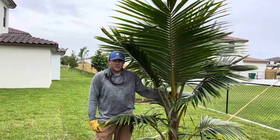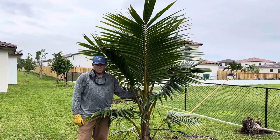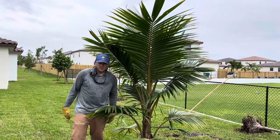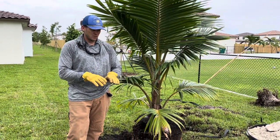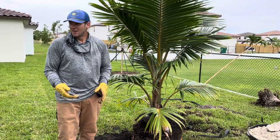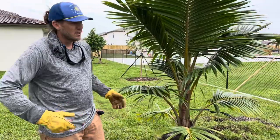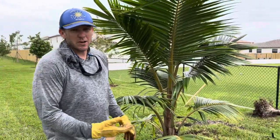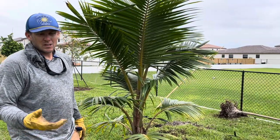Hey guys, I've noticed a lot of people making mistakes planting coconuts. Coconuts are opposite than normal fruit trees. Normal fruit trees, you plant them a little high so the water sheds away. Coconuts actually like being planted a little deep, like a banana. Remember, these things are washing up on beaches, getting covered in sand. You can bury a coconut trunk several feet and they'll actually live.